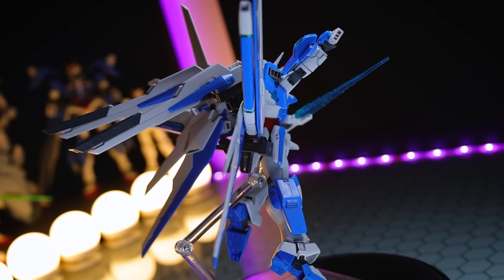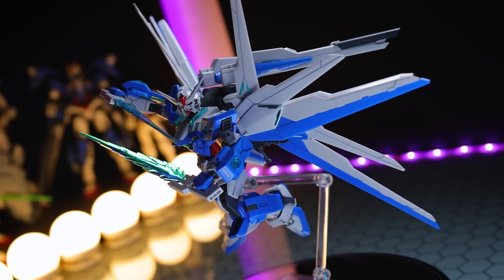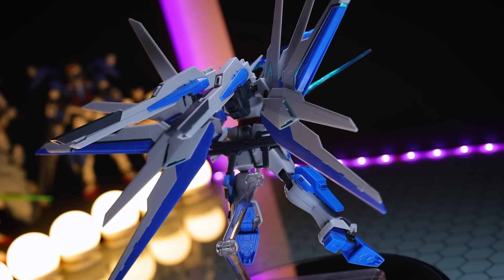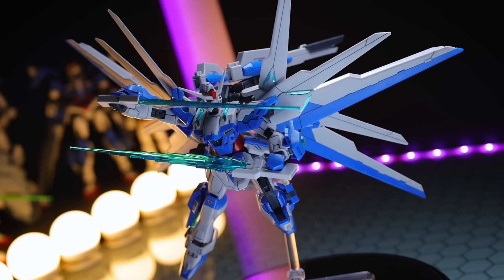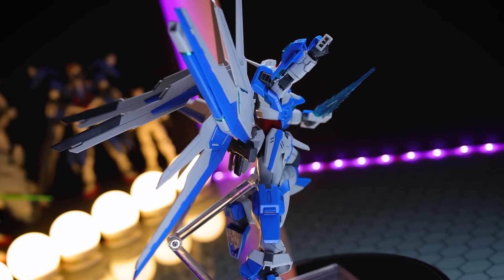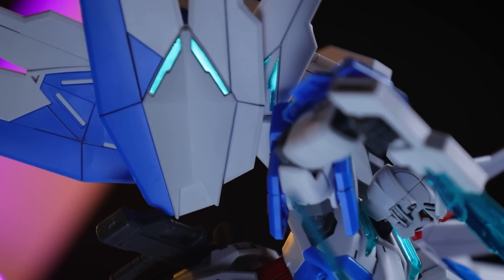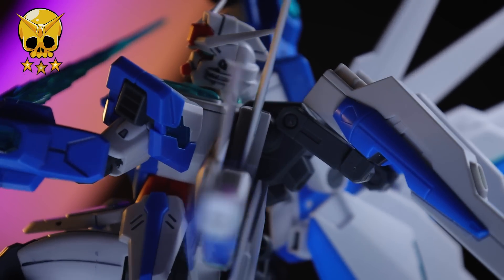A little bit of a letdown is that we've got the Palma Fiocina hands but no effect parts for using with them, which we did get with the Destiny. Finally, when it comes to the articulation, it is all-round extremely good, with a couple of areas that lack a little bit — which stand out a lot compared to the rest because everything else is so fluid. That of course is the ab crunch, which doesn't have a whole lot going on and can't really support the wings too well, and the hips, which don't have a dropping mechanism to allow for higher kicks. But besides that, solid articulation and it looks fantastic in poses — that is why I've decided to re-record this and give this kit gold tier, just like its brother from the exact same series, the Live Lance Heaven.